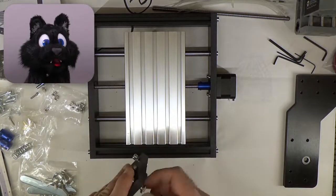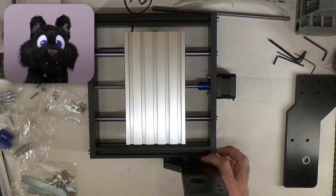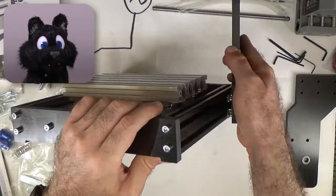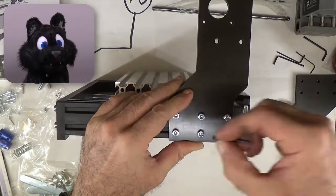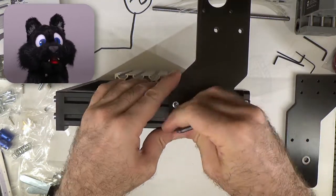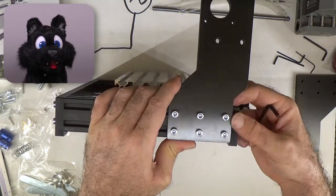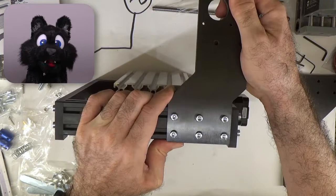The vertical assembly that holds the second axis is also connected with the same type of fasteners. It is a bit wobbly until tightened — be sure to set it at a right angle to the main frame elements. I lined up the back edge with the rear frame piece and made sure that they don't overlap.